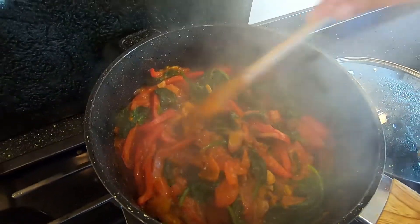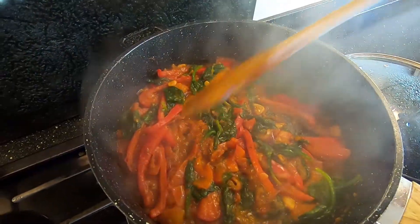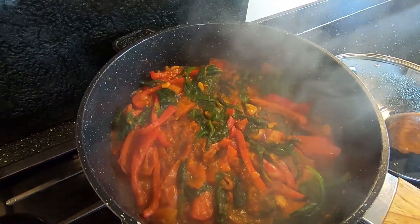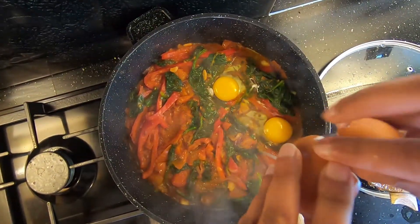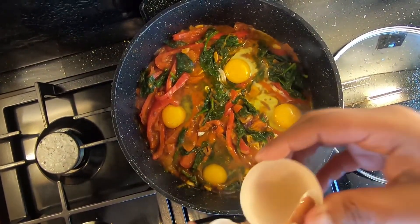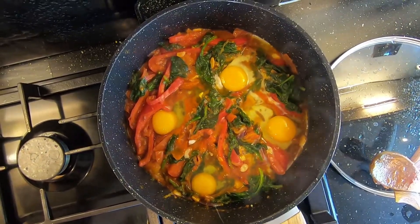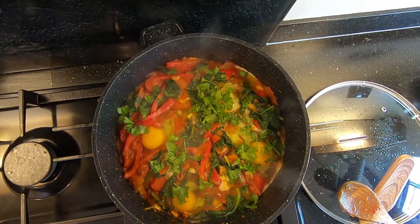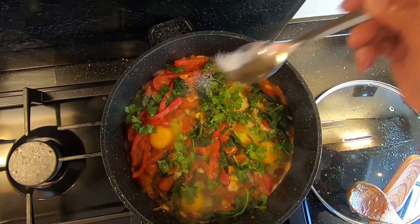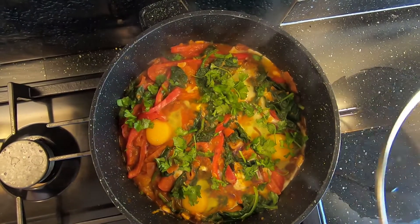Mix everything through, then make four pockets in your pan and crack an egg into each pocket. Sprinkle on coriander leaves and a little bit of salt, then cover and let the eggs cook for another five minutes on low.